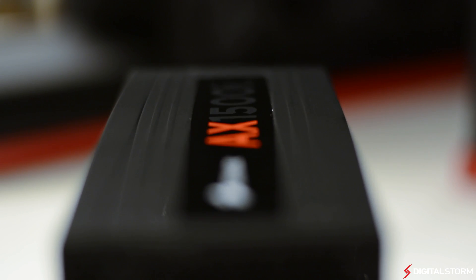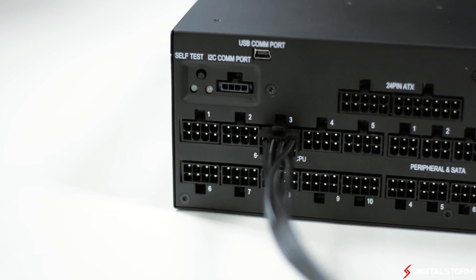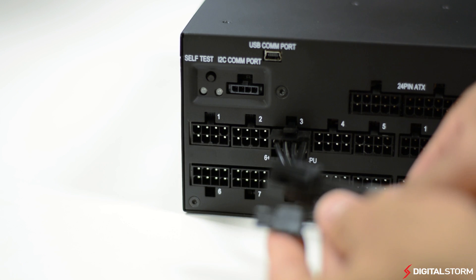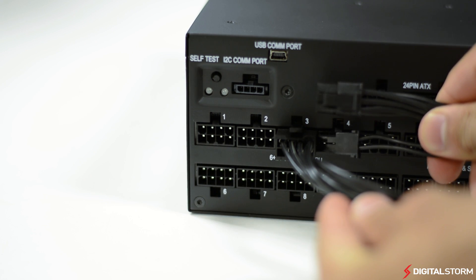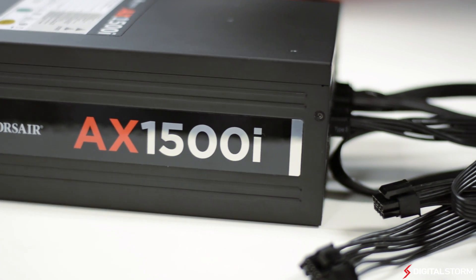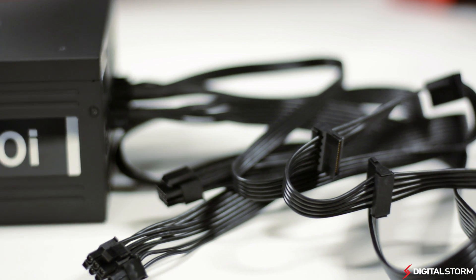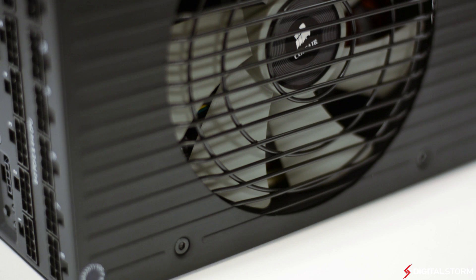In conclusion, this is the best power supply we have ever seen. It's one of the first to feature an 80 Plus Titanium rating with a 1500 watt output and is solidly built. Although the $450 price tag is quite high for a power supply, the 7-year warranty and quality components make this an easy sell for those building top-end gaming computers.